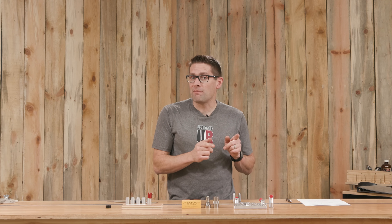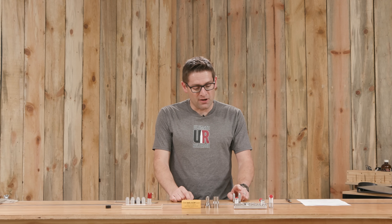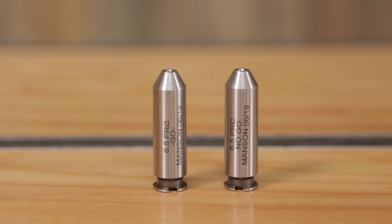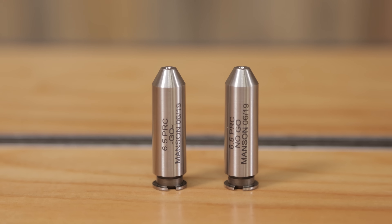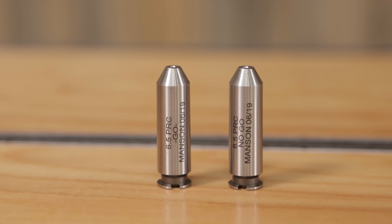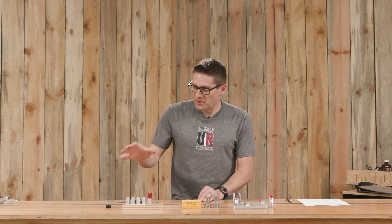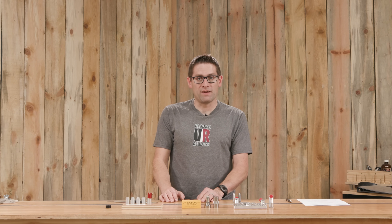We're going to be using 6.5 PRC as an example. I've got from Dave Manson here a go and a no-go gauge. These have basically zero reference and zero plus six thousandths of an inch — thereabouts five or six thousandths. And we're going to be looking at different ways to measure and quantify headspace.